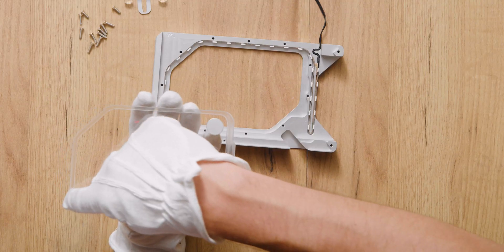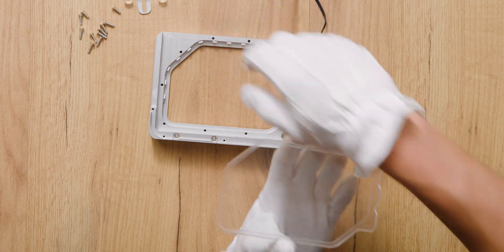Step 6. Put the plexi back. Start by sliding in the side that is touching the LED strip.